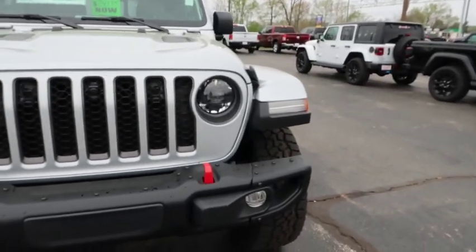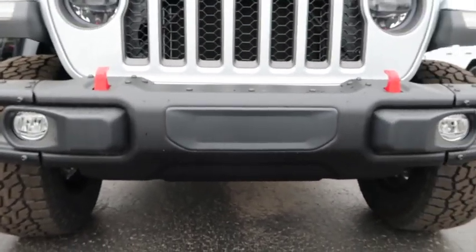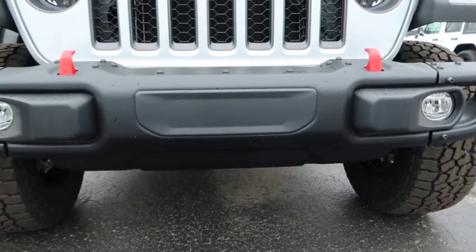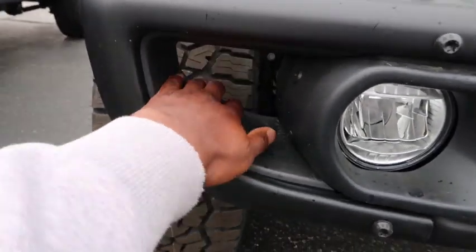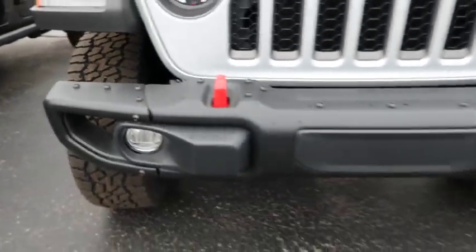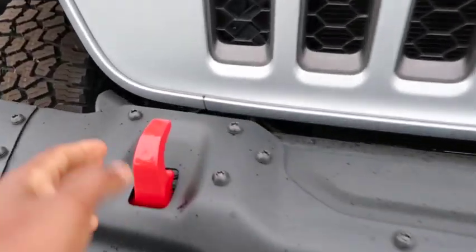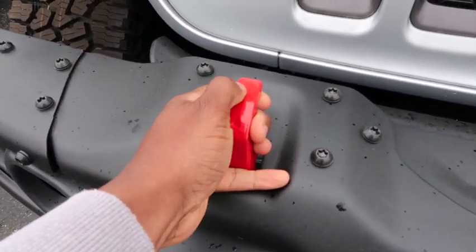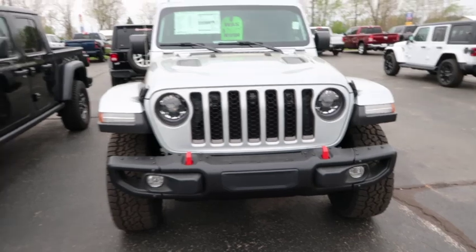We got the nice bumper on here. I'm not too fond of the stock Jeep bumper — I still got mine — but I do like the little openings right here. I actually love this part of the Gladiator's bumper. And I like the little hooks right here. The red color signifies it's a Rubicon — those red hooks mean Rubicon for those who don't know.